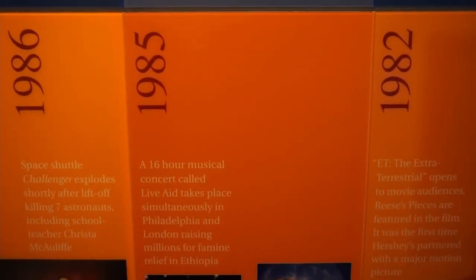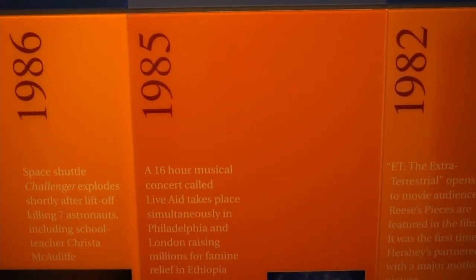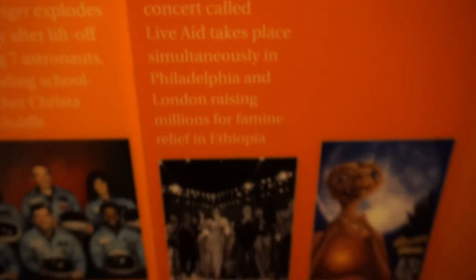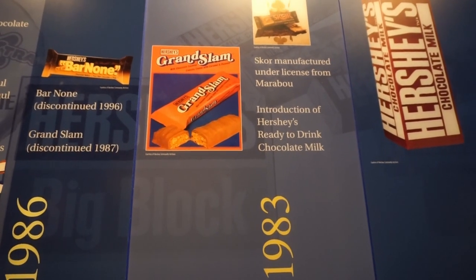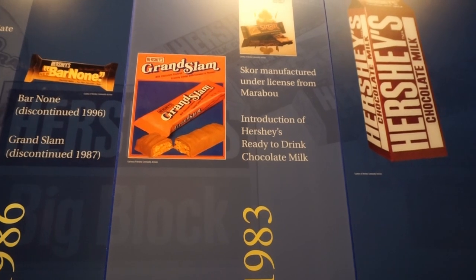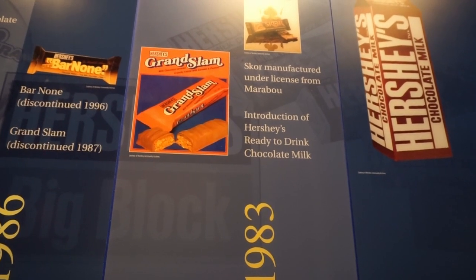Let's call 1985 a significant year. Similarly, in 1983 they introduced ready-to-drink chocolate milk. What do you know!